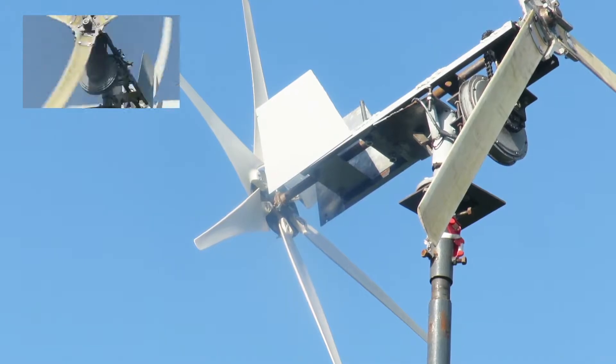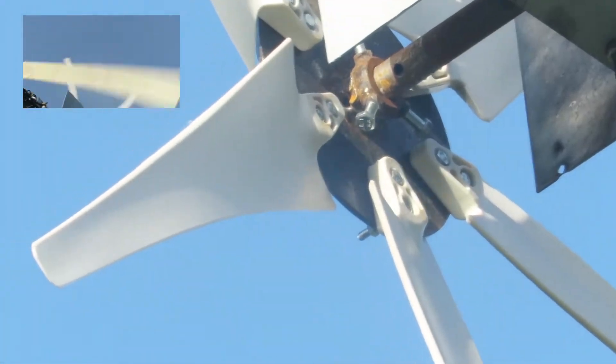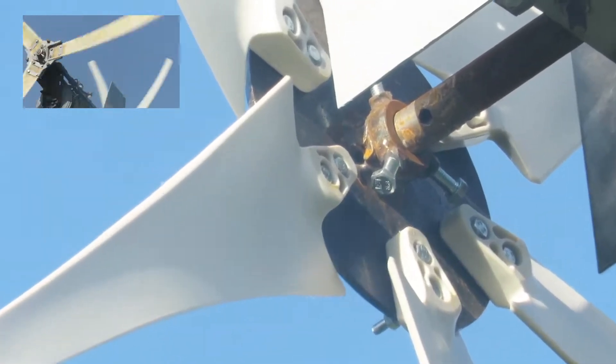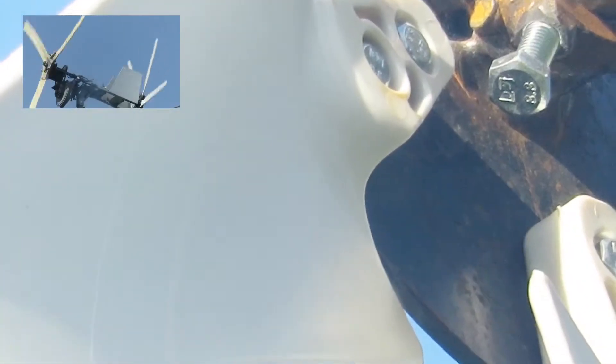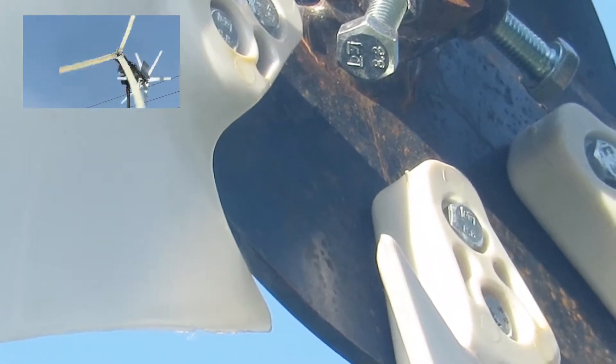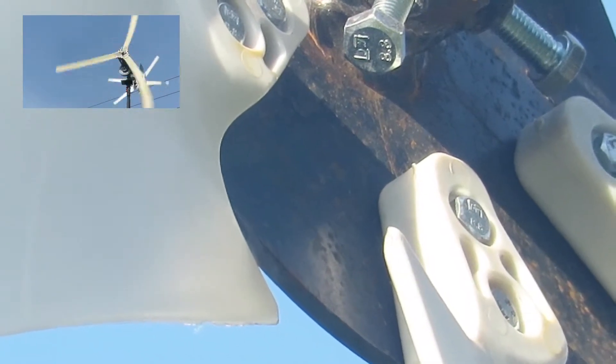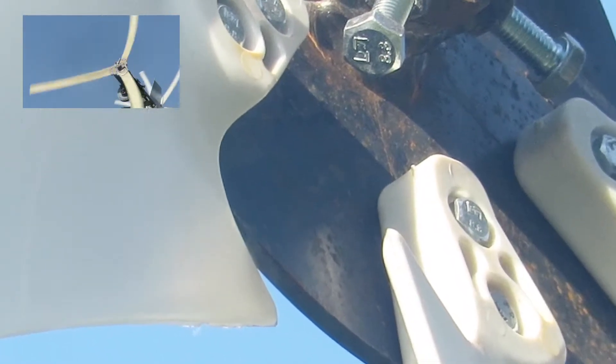Now we're looking at the blades from the front, so to speak. You can see them close up where they bolt through. I didn't actually make those blades — they were purchased off eBay. I'll try and put a link to the seller's account.